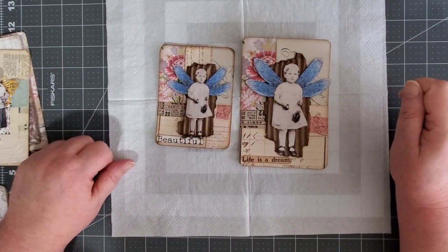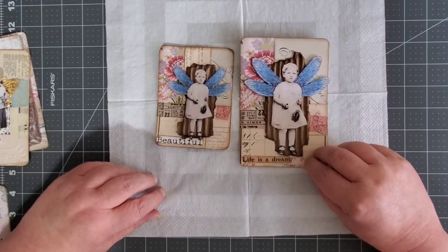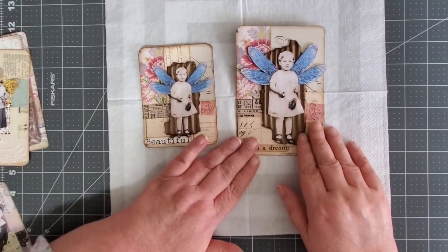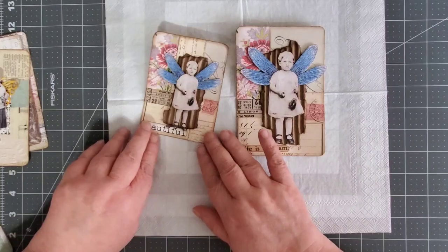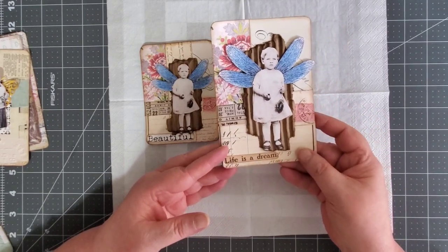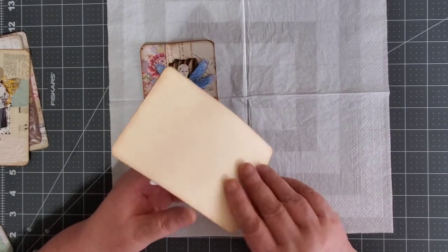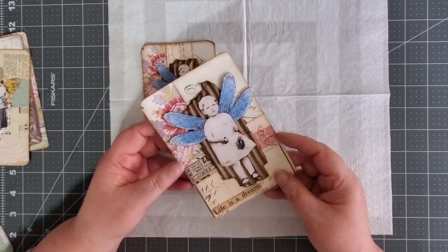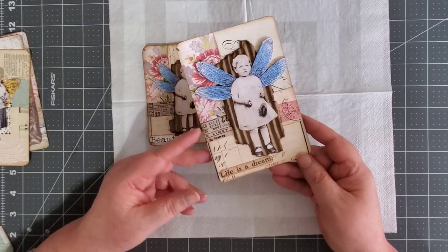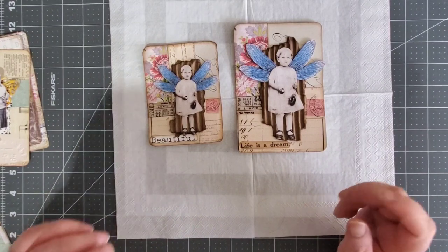Hey everybody, welcome back to my channel. Today I wanted to share with you these really cute fairy journal cards that I made. I made two sizes. This size is just regular printed, and then I printed two to a page so I got the smaller size. I backed them on file folders, but you could use cardstock, coffee dyed paper. You could sew around them. This is a freebie that I got from a Facebook group called Happiness in Crafting.